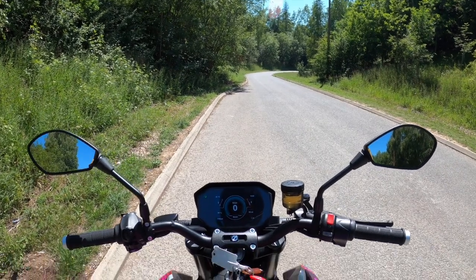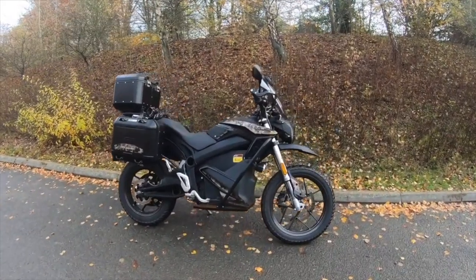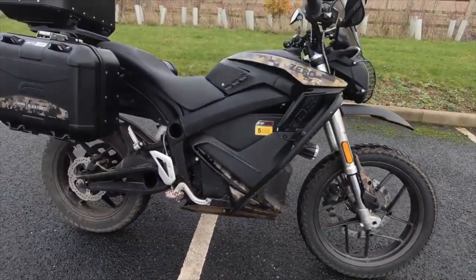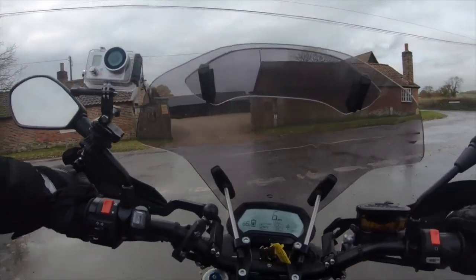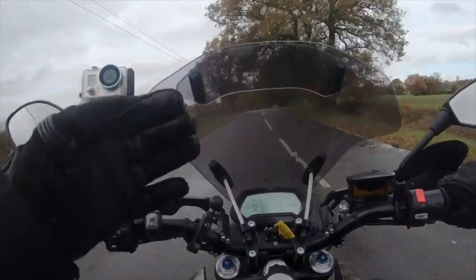I'm back on a Zero, this time the SRF. The last one I reviewed was the DSR Black Forest and I wasn't overly enamored by it — the ergonomics didn't really suit me, it felt a little like a toy town bike. With the panniers and the weather — one or two degrees, rain and drizzle — I just didn't really gel with it.